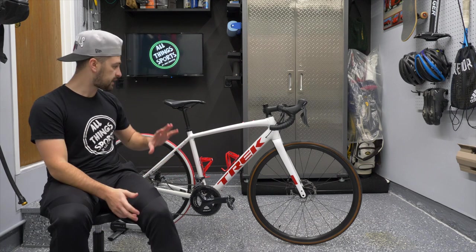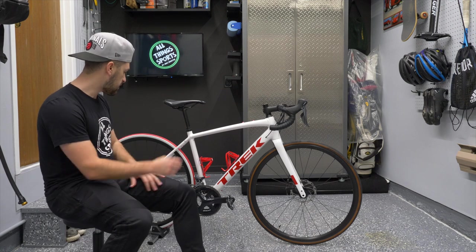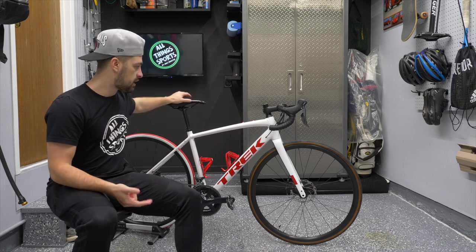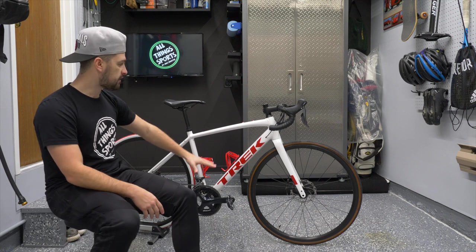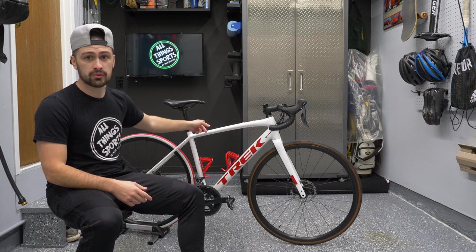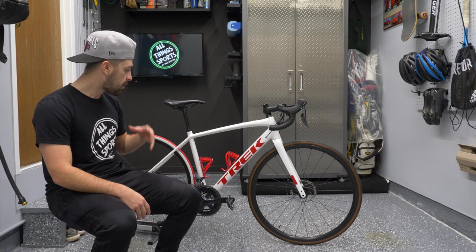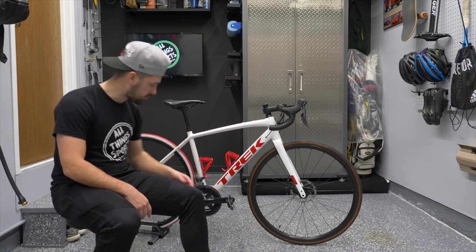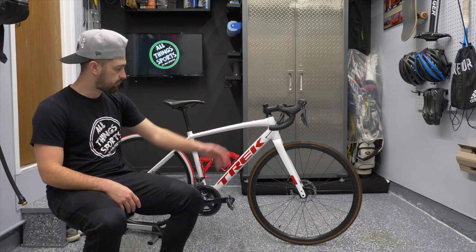We'll take you through the road bike and all the components to give you an in-depth look at this 2022 Trek Domani. The Domani is a little bit more of that endurance style road bike. They've designed it in 2021 to have disc brakes and really wide tire clearance. It ships with 32 millimeter tires, just to give you an idea of the versatility they're aiming for. There are plenty of mounts — I have two bottle cages here, a top tube mount, and one under the down tube. You can also mount a pannier rack or fork mounts.